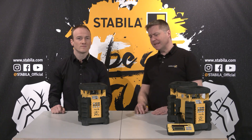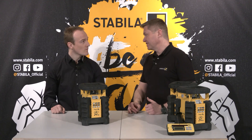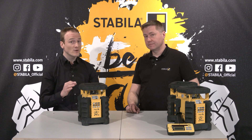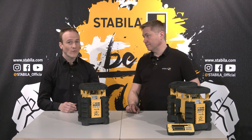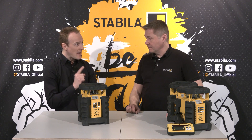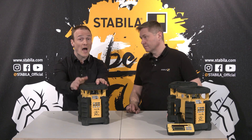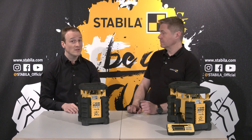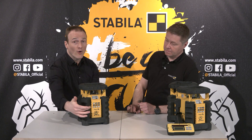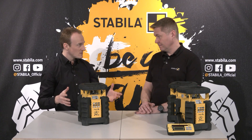Let's get right into the equipment and performance of this laser — the top five arguments. First, the superior working range with up to 800 meters or 2600 feet in diameter. Second, the excellent operating time up to 80 hours. Third, extreme robustness and perfect protection thanks to IP65 protection class and the patented Stabila Protector system made in Germany. Fourth, easy operation with our innovations Motion Control and LED Assist. Fifth, two-axis tilt function and the section mode.